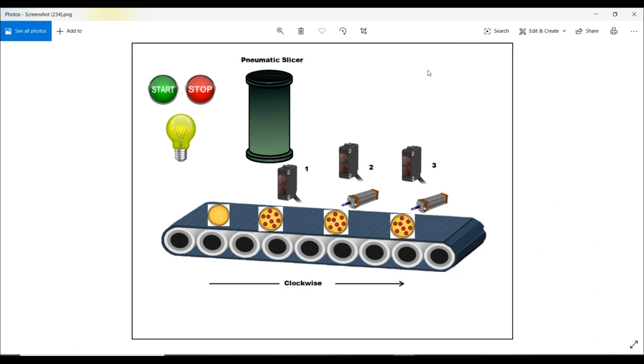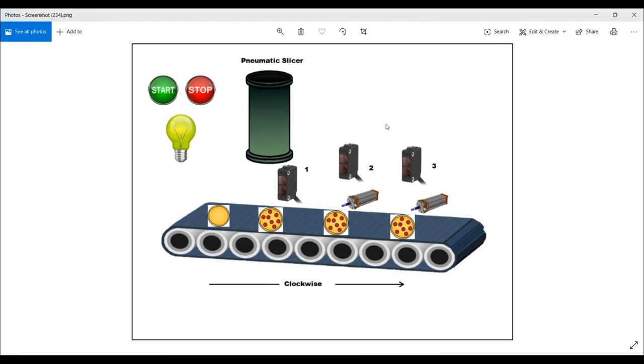The machine inputs include a start and stop button and three sensors. The first sensor is a photo sensor, the second is a camera vision sensor, and the third is a load cell sensor. The output components are an indicator light, the conveyor belt motor, the pneumatic slicer, and two pneumatic cylinders that work as pushers.